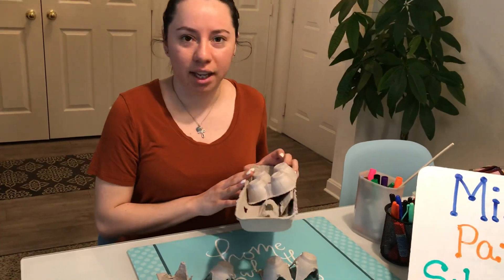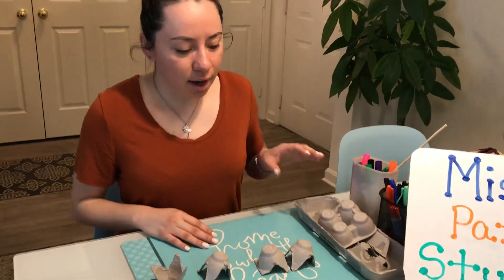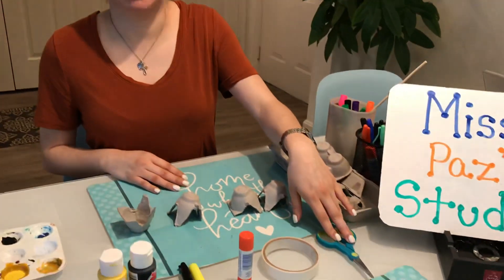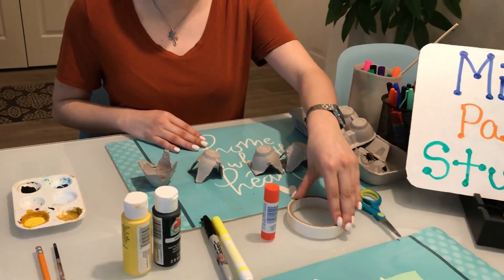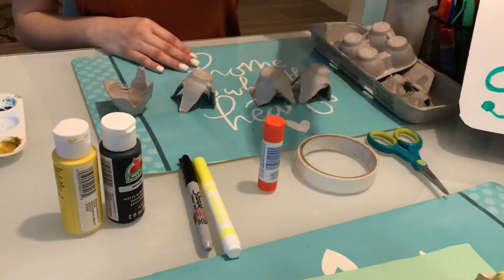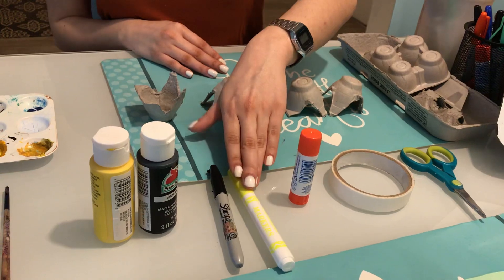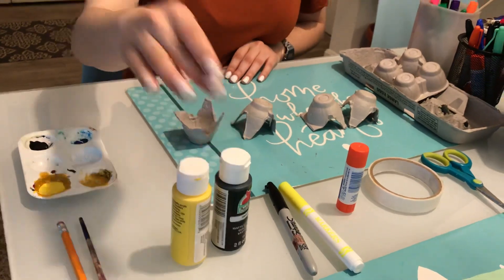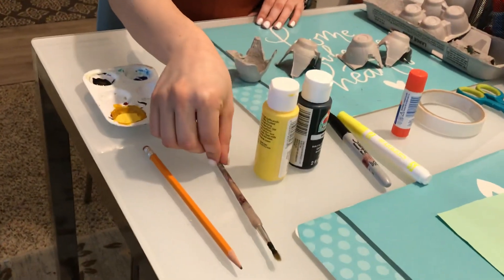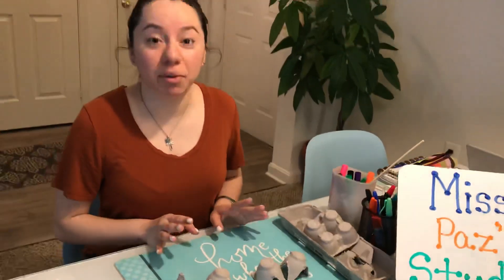The materials you're going to need for this project are an egg carton — it could be any size as long as it's made out of carton material. You'll also need a pair of scissors, some masking tape (regular clear tape works too), a glue stick or glue bottle, a sharpie, and a yellow marker or yellow paint and black paint, plus a paintbrush if you're using paint, and a pencil.